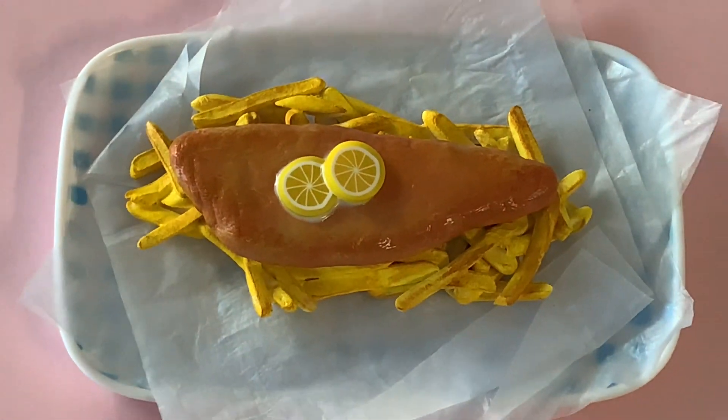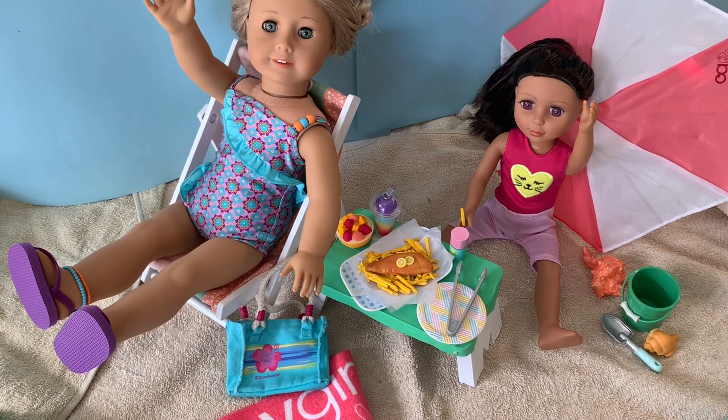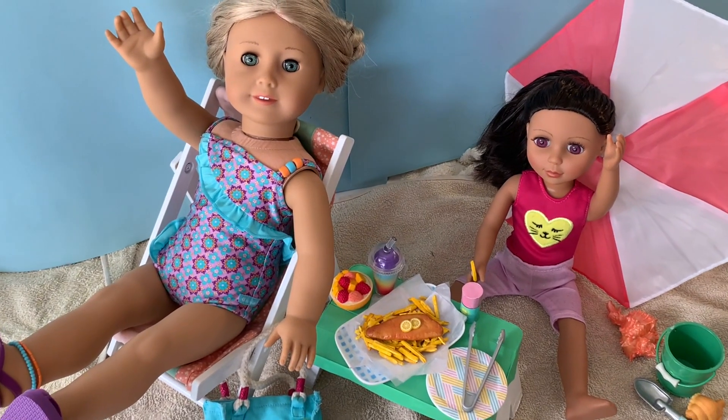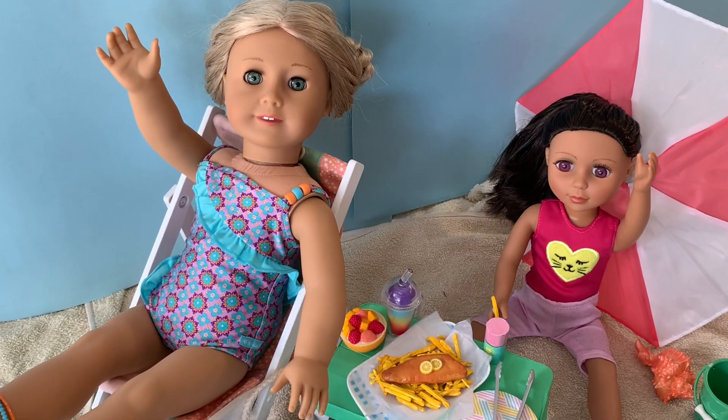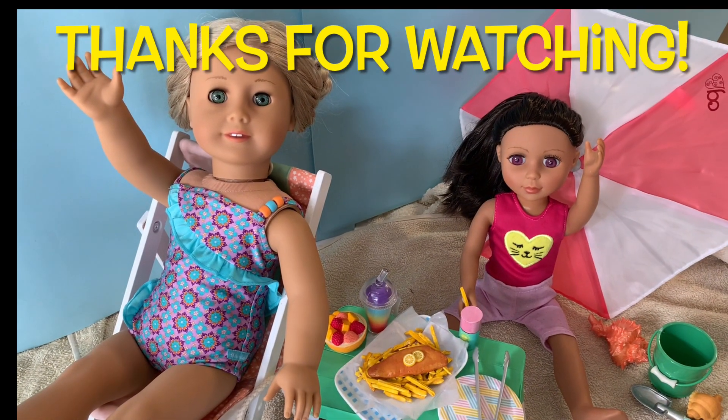It may be cold here but at least our dolls can enjoy this delicious crispy crunchy delight by the seaside. Thanks so much for joining me today — see you again soon for more miniature crafting fun!